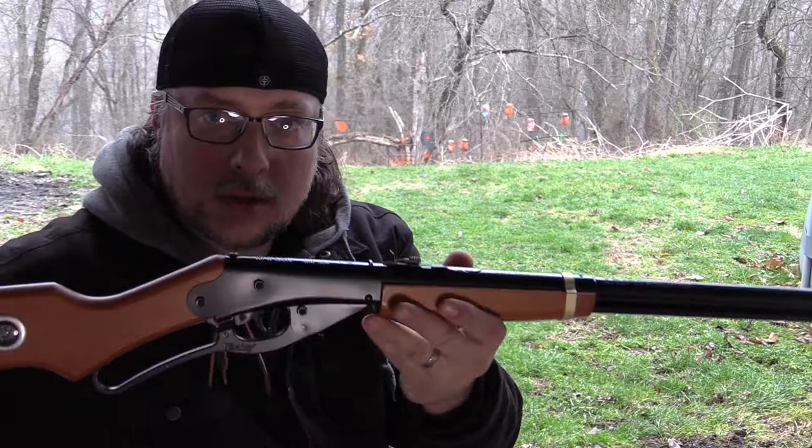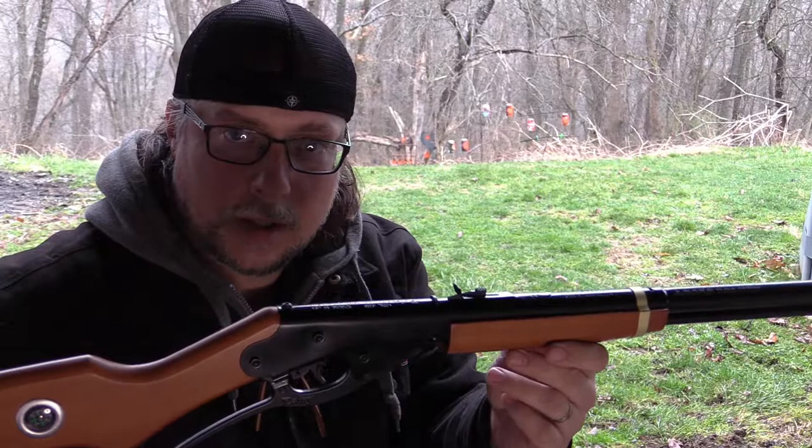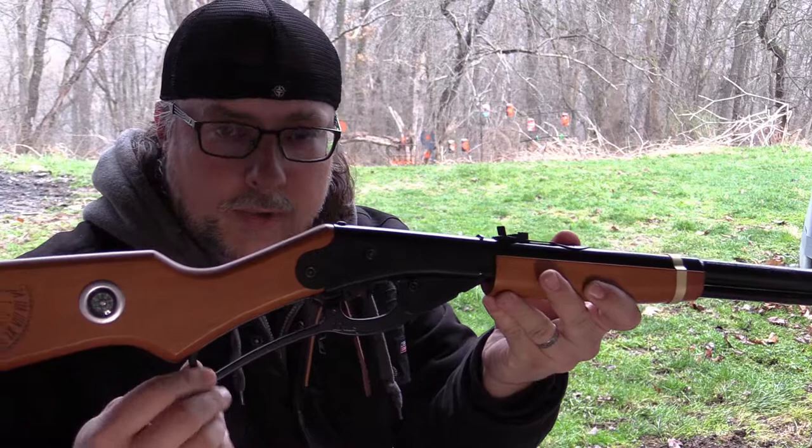This is the standard version that you can find at Walmart — probably not right now because it is March, but it has been out the last couple of years at Walmart. For the same price as a regular Red Rider, you can get this Christmas Wish Edition, which does feature the metal cocking lever.